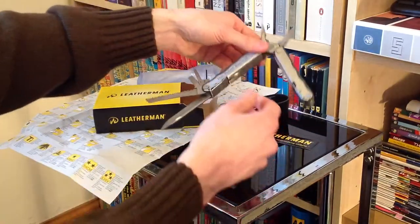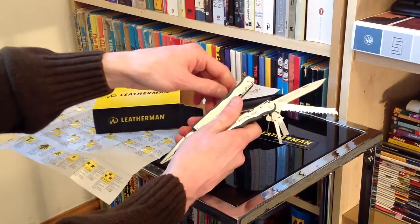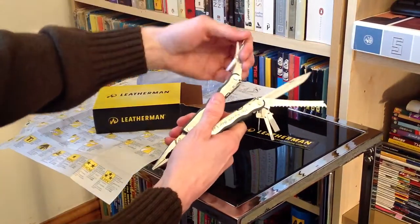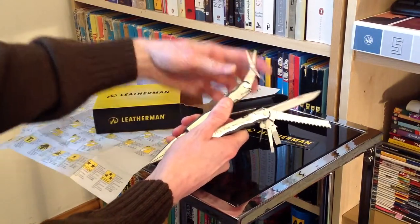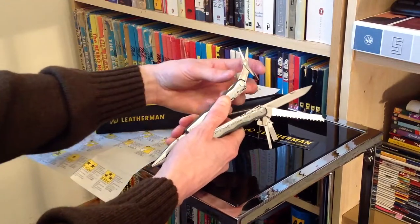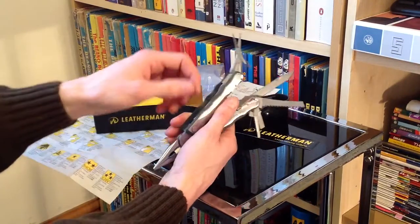Flipping over now to the other side, starting up here — a fantastic little pair of scissors, lovely jubbly. Those have also got a little spring to make sure they act as sensible scissors, because you can't obviously keep opening them with your hands — there's no grips for your thumb and fingers to go through. So that's fantastic as usual.